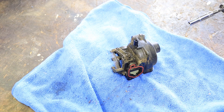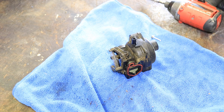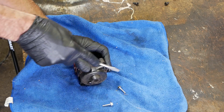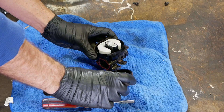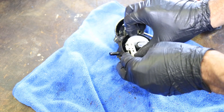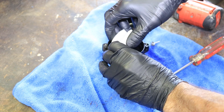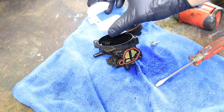Once you get the carburetor freed up, it's probably a good idea to put a rag under it because there's gas in the bowl. These bowl bolts are 7mm. Get those two out and then gently pry up against there. There's the gas coming out. This one doesn't look too bad, but it must have probably had some trash in it. Pop this float out of the way. If it's dirty, just take some compressed air and some carburetor cleaner and squirt it — that's all you have to do with that.